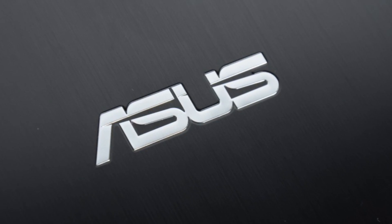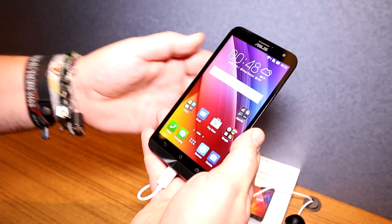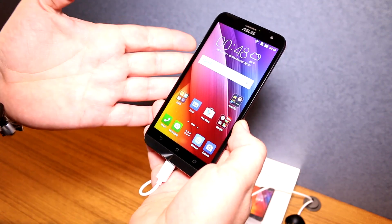This Mobile Geeks video is powered by ASUS. Hey, I'm Roland with Mobile Geeks right here at Computex 2015, and this is the new ASUS Zenfone 2.